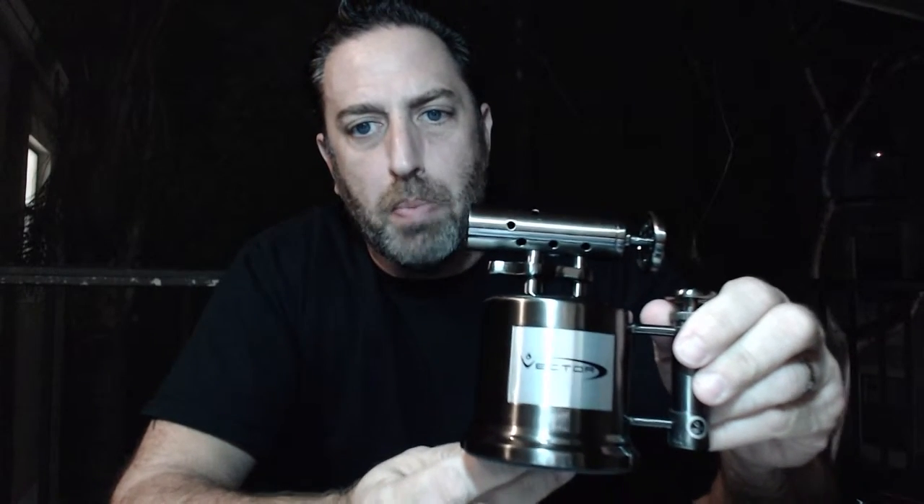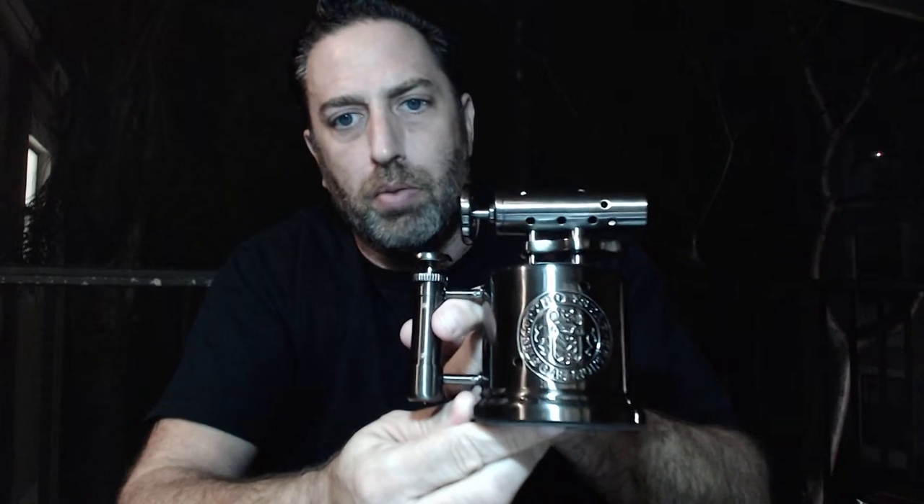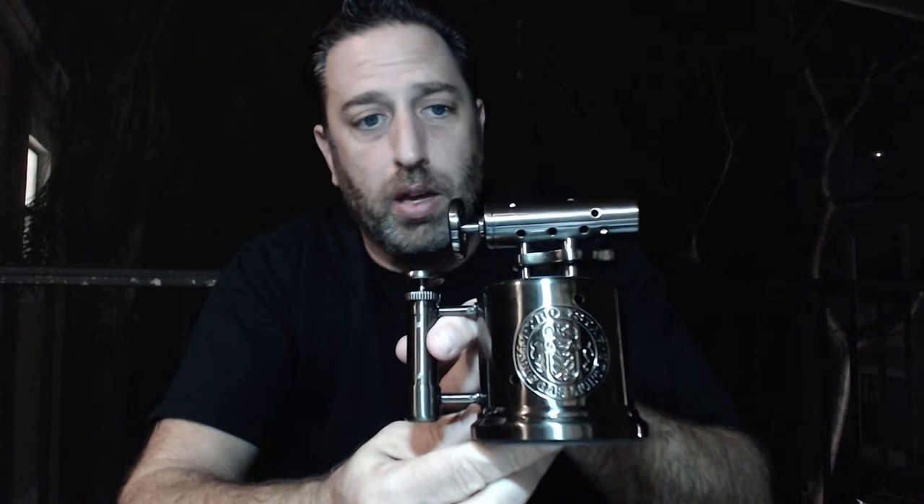Good evening everybody. I'm going to try to do another quick video here. Tonight we're going to be smoking a beautiful Gurkha Titan in a 6x60. I also wanted to try these Vector Tri-Pump Tabletop Lighters — I haven't used one of these since I was in the Middle East. They have a huge tank, last forever, it's all hard metal — some sort of steel — a high quality, great lighter. Here's a little punch Calibri cutter. I'm going to dive right in.